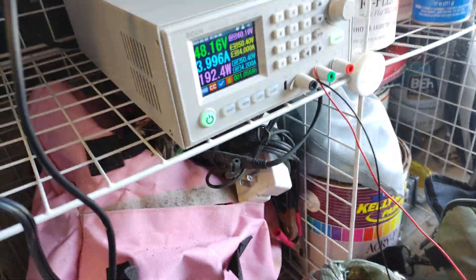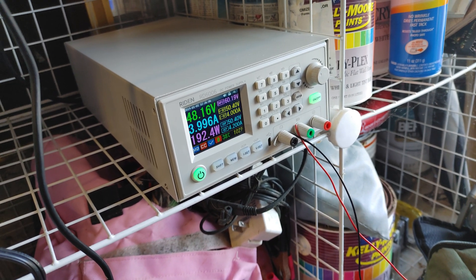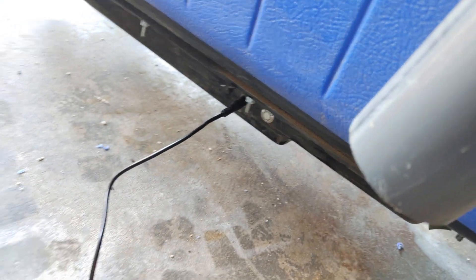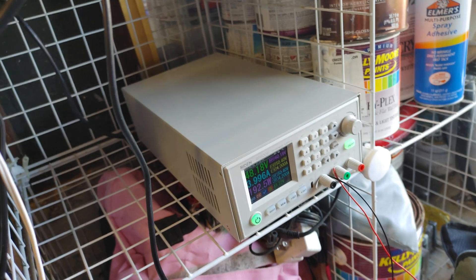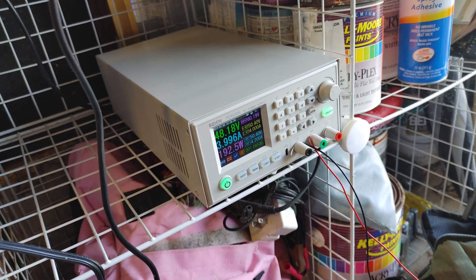I have it set at 50.4 volts at 4 amps, so this is going to charge twice as fast as the charger I have. That's why I just connect it right in — and this will fit any battery.